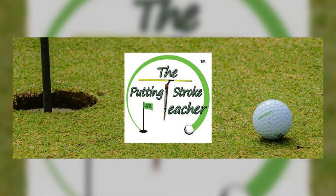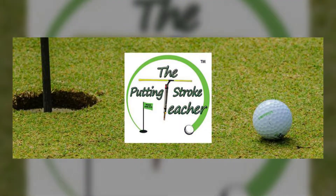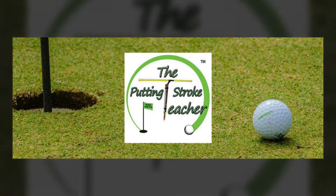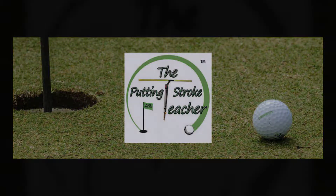Golf. It's all fun and games until you miss a simple putt. You want to improve, but golf lessons can be expensive. What if you could improve your game for only $29.95?